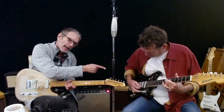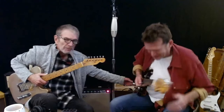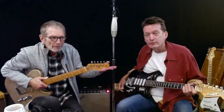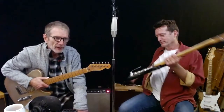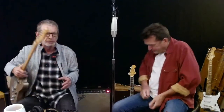$50 guitar, folks. Check it out — it's got a whammy bar. It's got a little piece of plastic right here. $50. If you can't learn on that, well, then it's your fault. So don't go spending $5,000 on a gold-top Les Paul thinking it's going to make you play better.